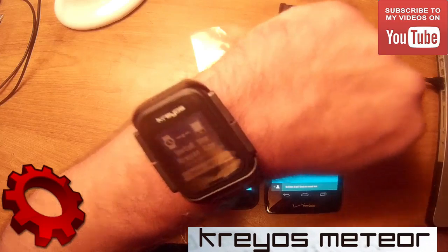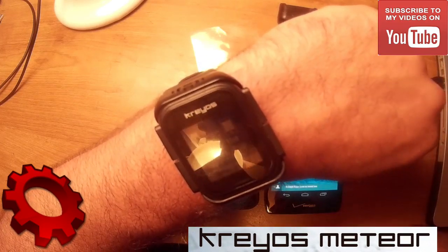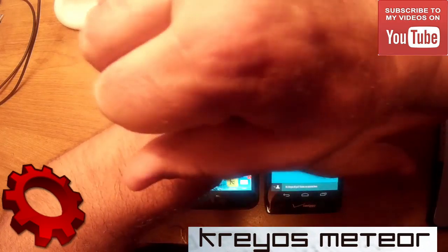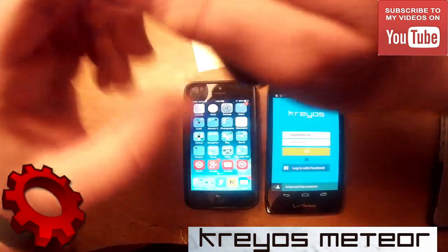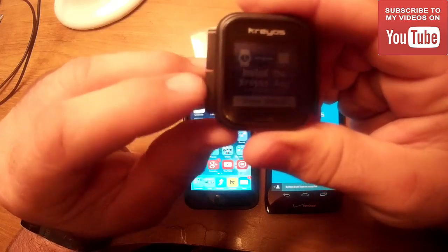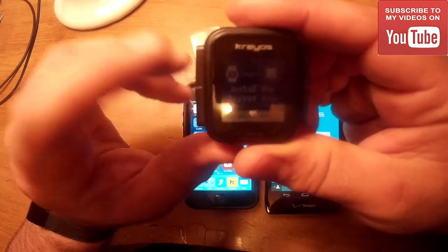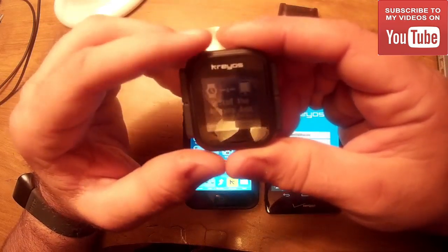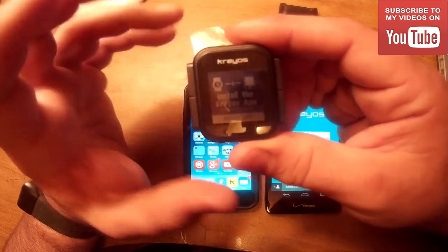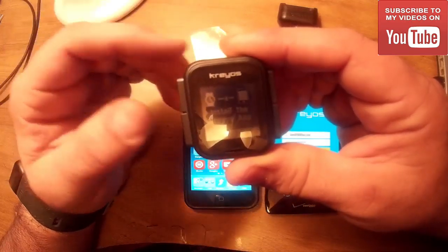When you first look at the watch it says 'install the Krios app at krios.com/setup.' Down here at the bottom — let me take this out of the case — you'll see 'Meteor 29FO.' If you switch over, you'll also see 'Meteor 29FO LE,' where LE means low energy. That's the Bluetooth for Ant Plus or notifications, running low power so it doesn't kill your battery. This watch has two Bluetooths.